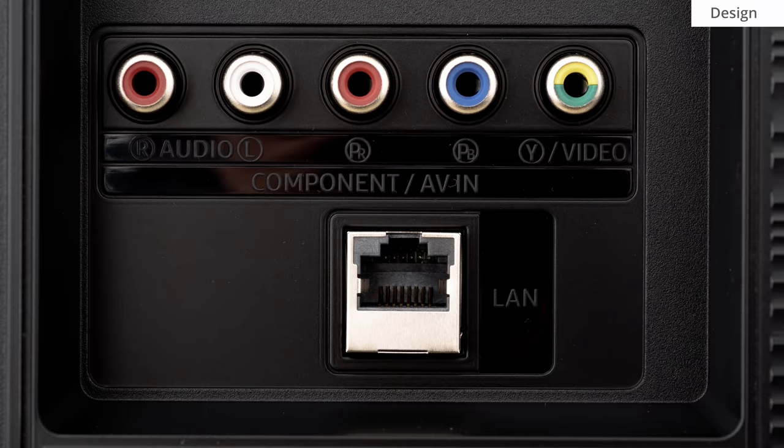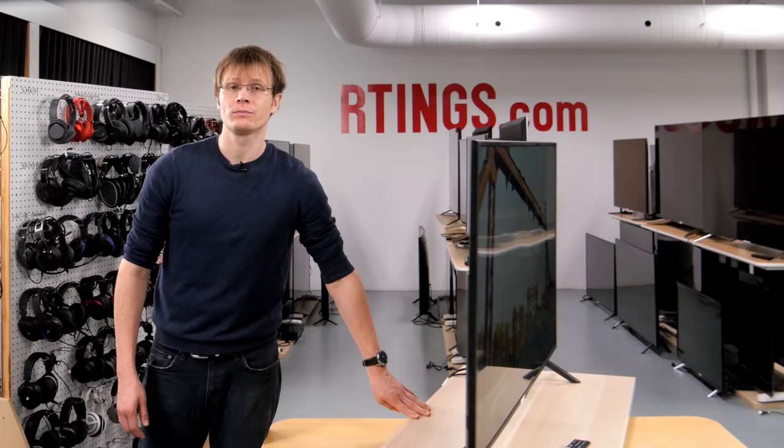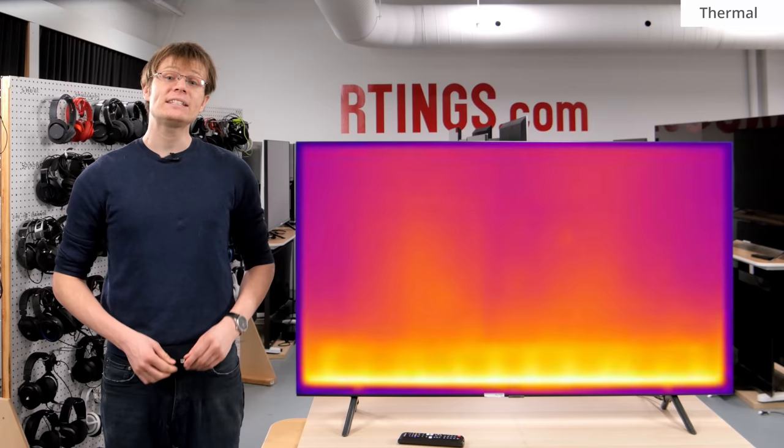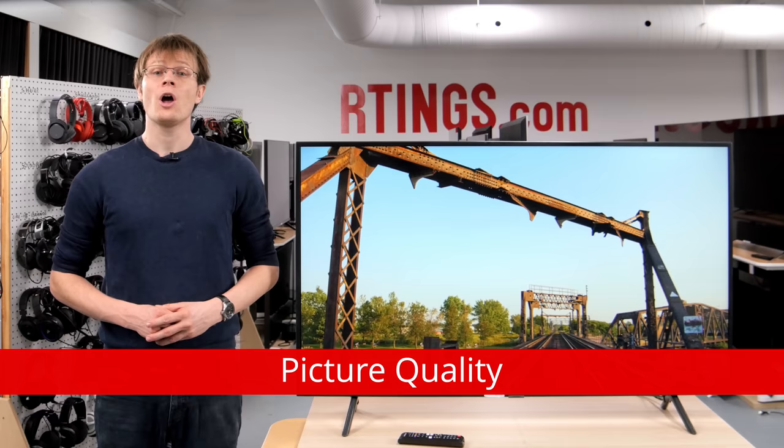Interestingly, the analog composite and component inputs don't require an adapter this year — you can use these to connect older devices. Looking at the TV through a thermal camera, we can see that the lower edge is much warmer than the rest of the TV, due to the location of the LEDs at the bottom.